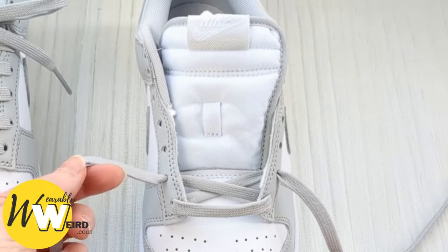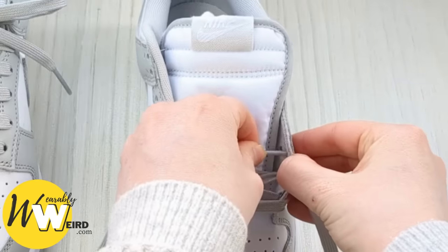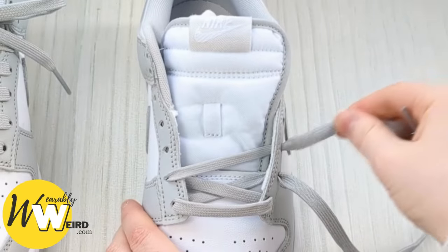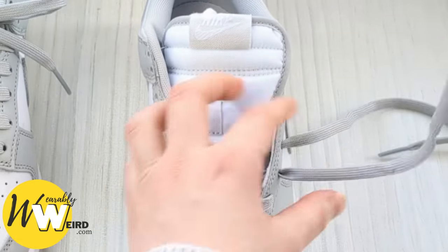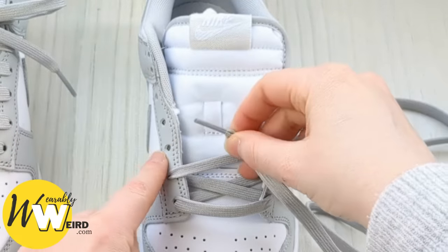Then we're going to keep a hold of this lace, bring it over the sneaker tongue and up into the third eyelet from the bottom on the other side, pulling it through nice and straight. Swap back to the other one and we're going to do the same — bring it across the sneaker tongue and up into the next free eyelet.